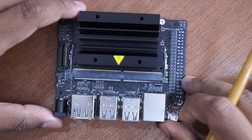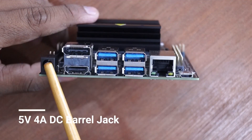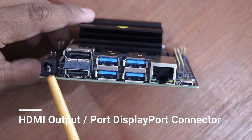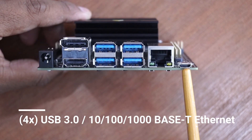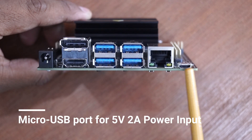On the front side of the board we have all the major connectors. We have a barrel power connector for 4 amps at 5 volts, HDMI and DisplayPort, 4 USB 3.0 ports, a gigabit Ethernet port, and a micro USB connector supporting 2 amps at 5 volts power.